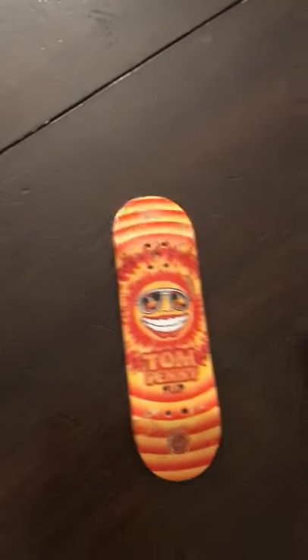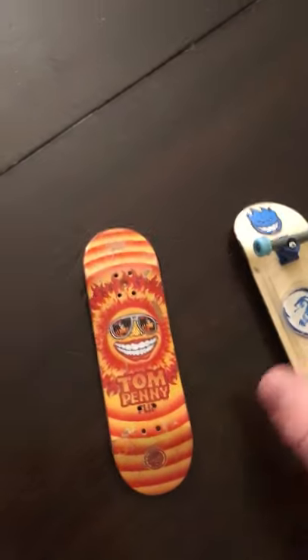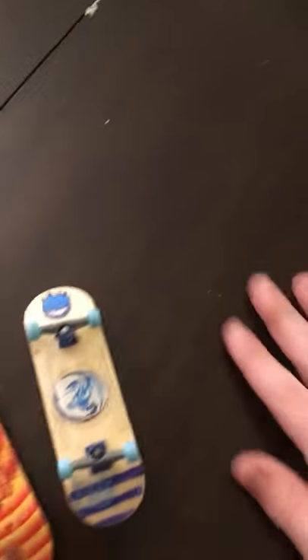You guys should definitely — if you're getting into fingerboarding for the first time, you should probably start out with just a normal tech deck and then move to a P-Rep board. Then if you want to, I'll show you guys later in the video another really, really good fingerboard that you should upgrade into.